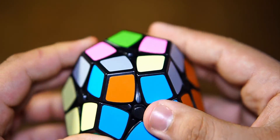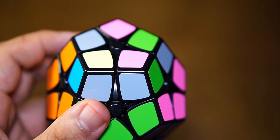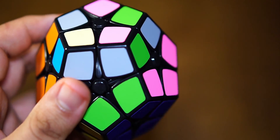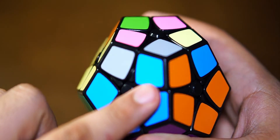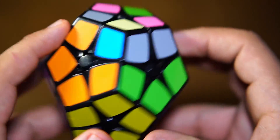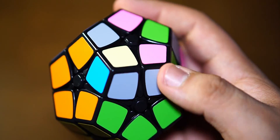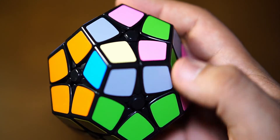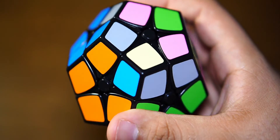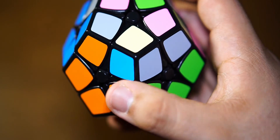The next part is to orient these corners for the last layer. What you want to look for is corner pieces that have the same colors as where they're supposed to be. This piece right here is exactly the same as this piece — if I were to flip this corner it would be correct. But this one actually needs to go here, and it's not — so I need to flip that. I also need to move this piece over here.